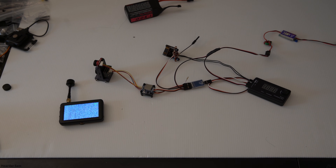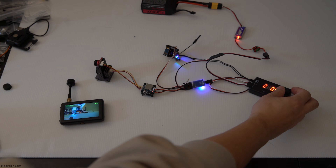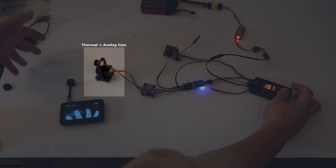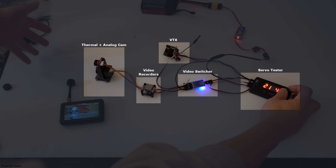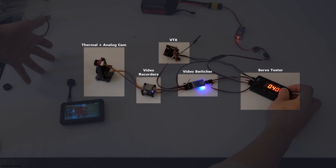Now for the wiring — it looks like a mess but I'll explain it with a wiring diagram. On the left are the two cameras, each connected to analog video recorders so I can record both the thermal and normal camera simultaneously. The video feeds then pass into a video switcher, which lets me choose which feed I want to see while flying. The video switcher connects to the flight controller; for this bench test, it connects directly to a video transmitter with a servo tester to switch between feeds.